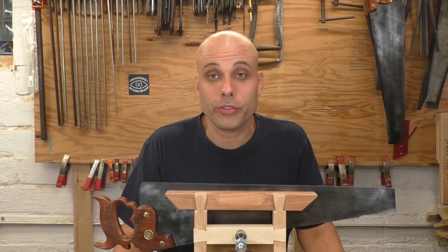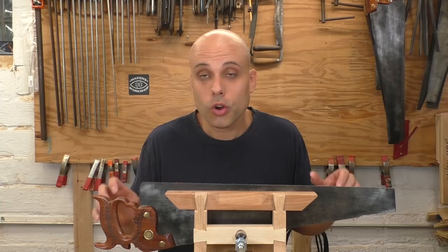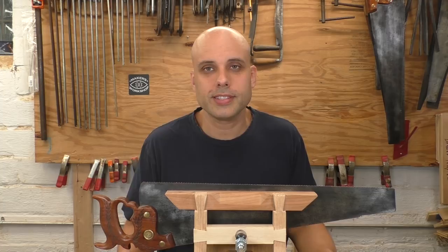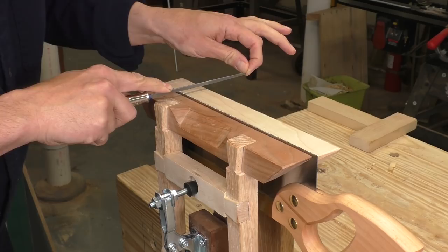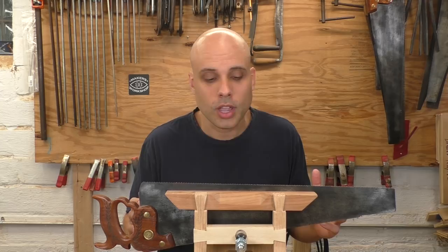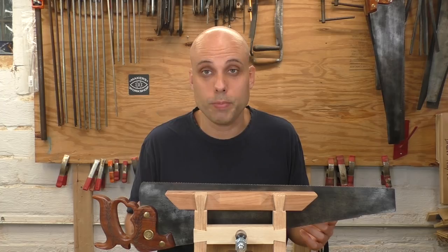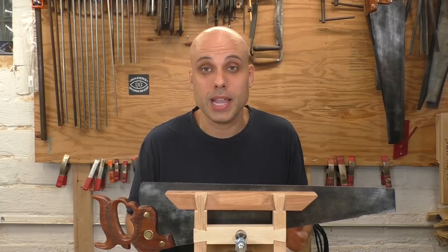I've got no preference on whether you go with Japanese or Western-style saws — that's a personal preference. But I strongly prefer resharpenable saws for a lot of reasons. They're a lot less expensive over the long run. A good resharpenable saw might be more expensive up front, but you might use it for your entire woodworking career. Being able to sharpen your saws gives you enormous control — you can always resharpen instantly. You also have control over tooth profiles: you can refile a rip saw to crosscut, or file off all the teeth and cut new ones.